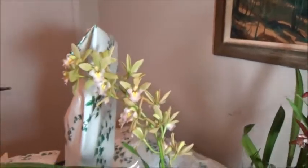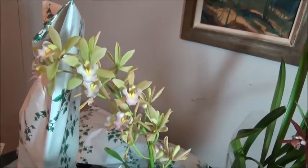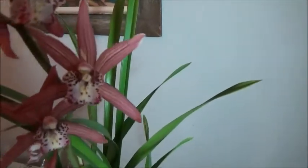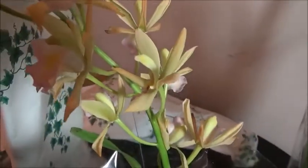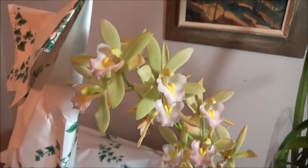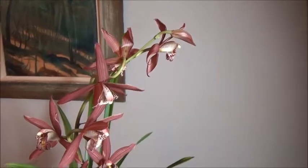Sorry for that noise — that was the microwave cooking me a potato. I don't have the environment for cymbidiums; they need cool temperatures in order to rebloom. But they're just so pretty, and they smell like candy! This one smells kind of like guava, which is pretty cool. You can see some of the blooms are starting to fall and get a little old, but it smells like guava. This other one — I just love it — smells kind of like pumpkin almost. It's a really interesting smell.